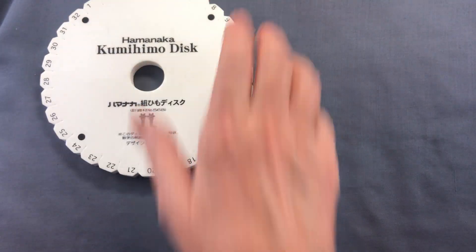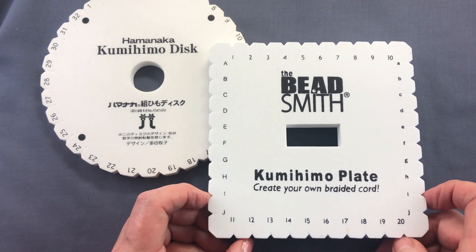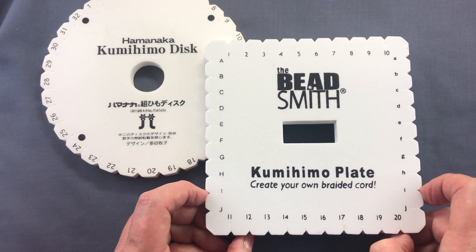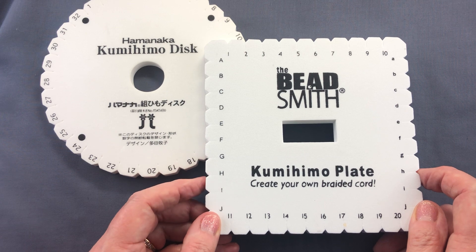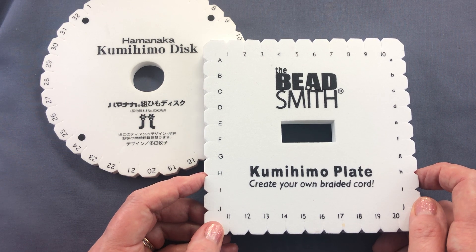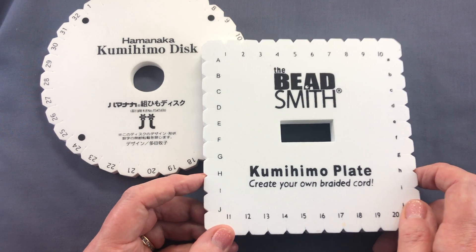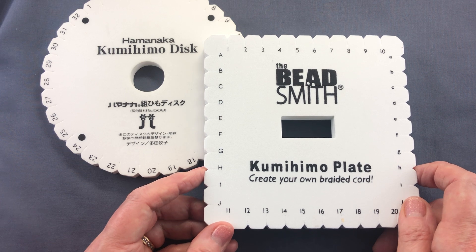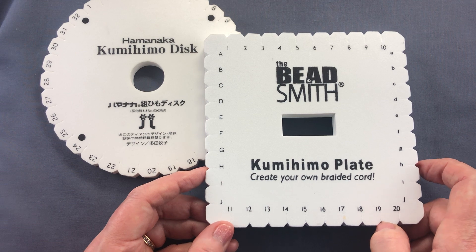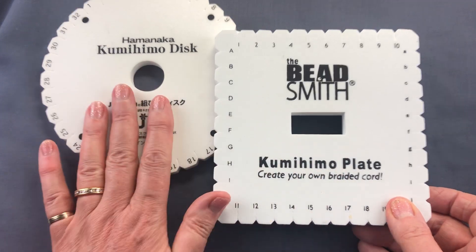That brings us on to a completely different sort of disc — though we should really call it a plate because it's not round. This is the square plate. It's based on a different Japanese braiding stand and it produces flat braids, more akin to weaving. The braids are flat or ribbon-like, creating a completely different sort of braid and a really nice complement to the round disc.